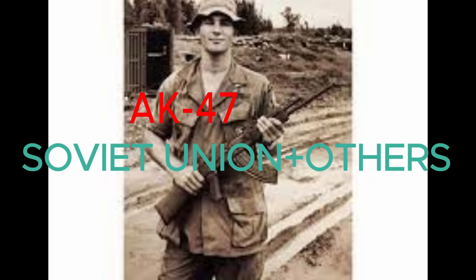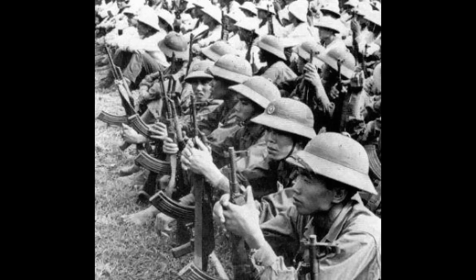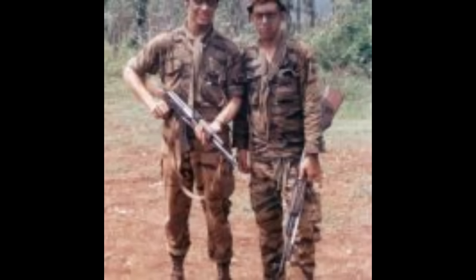Moving on, we have the AK-47. The weapon was mass-produced by not only the USSR, but also China, along with many other Warsaw Pact countries. It fires a 7.62x39mm round and has a 30-round magazine. The AK can fire either semi or full-auto. This weapon was the main rifle used by the North Vietnamese Army and the Viet Cong. The weapon is simple to operate, easy to maintain, and its round is very effective, especially at close ranges.